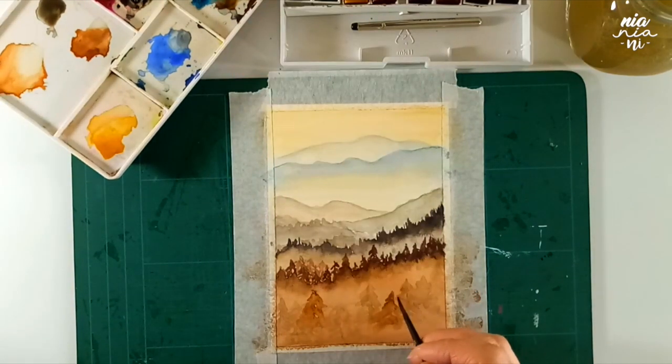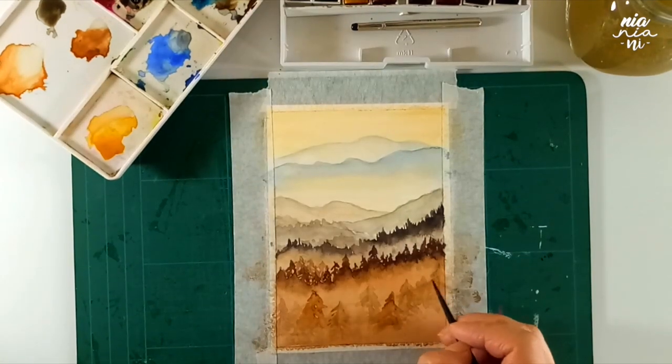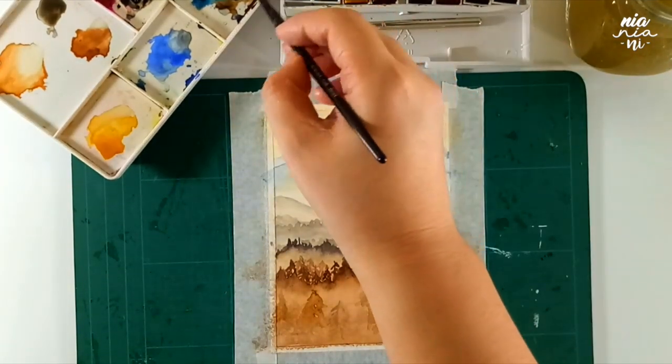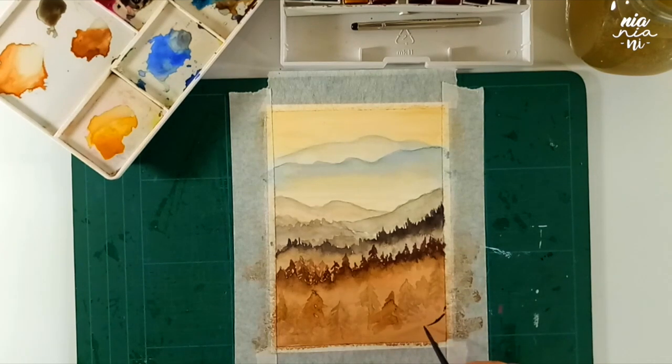I think I lost some footage on this part of the painting, but basically as we're getting close to the foreground, I'll just explain what I did. I used diluted paint and painted the trees lightly and loosely so the foreground wouldn't look too flat. I repeated the pine tree shapes and also changed the consistency of my paint subtly so it has different depths.